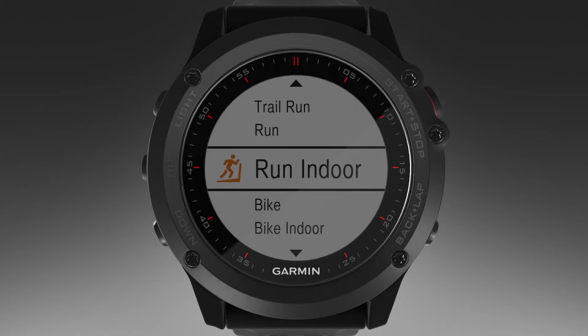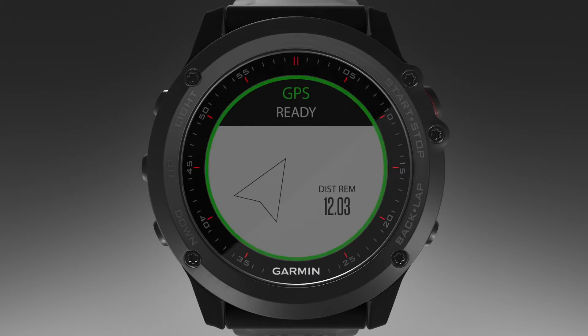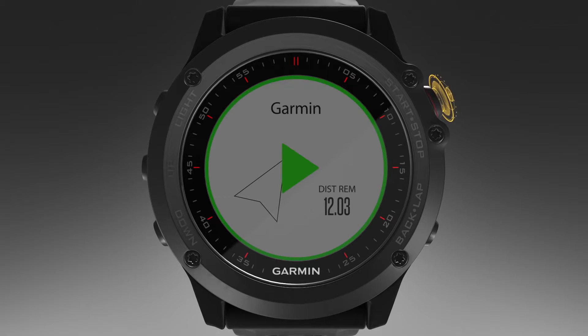Now, select an activity — let's choose Trail Running. The navigation information screen appears. Select Start to begin navigation.